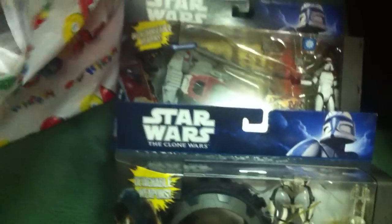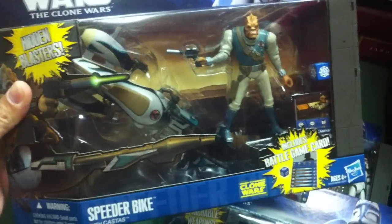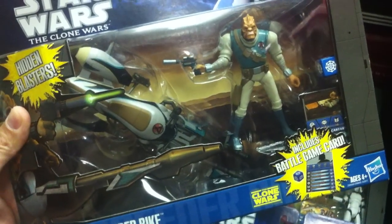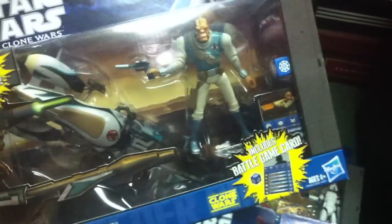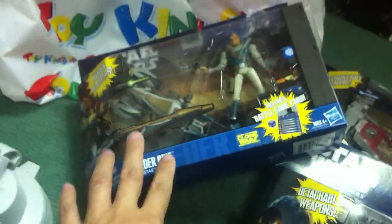There's also the Separatist Droid Speeder — a lot of people weren't paying attention to this one, but I think it has the potential to be the best in the entire lot. And lastly, the one a lot of people were really going for: Cad Bane with a speeder bike, from that great Clone Wars episode featuring Boba Fett, Aurra Sing, and R2-D2. A great addition to complete your bounty hunter gang.